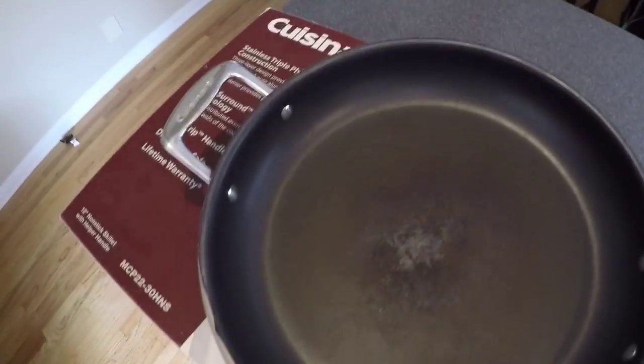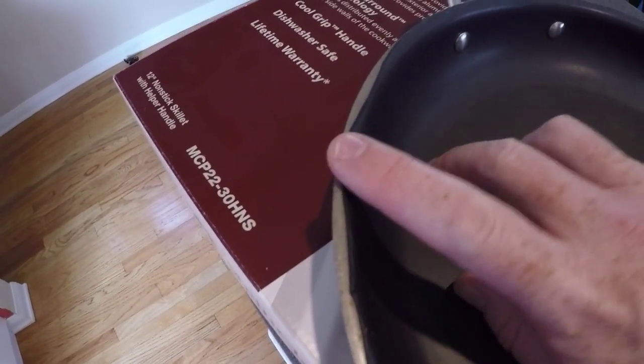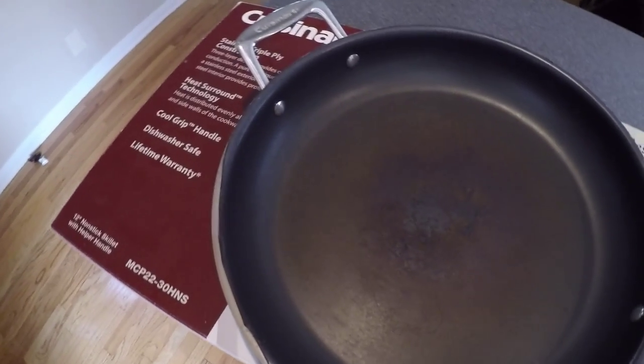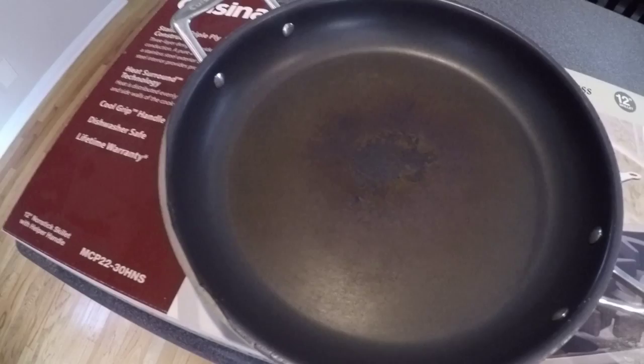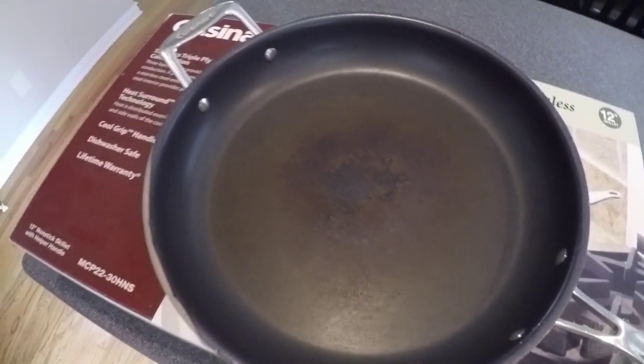After daily use over five years, the pan started to peel on the side. I contacted Cuisinart and under their lifetime warranty guarantee, they said no problem and sent a new pan. That's fantastic customer service — within about a week, a brand new pan showed up and we were very, very happy.